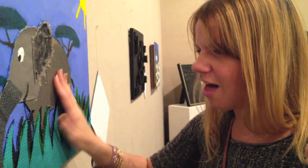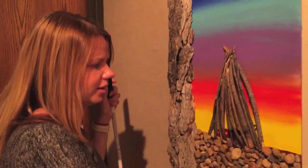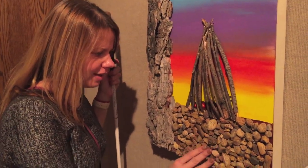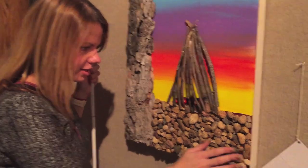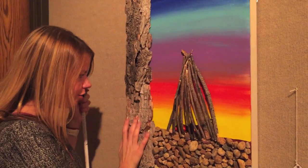This is an elephant, and I absolutely love elephants. So this one is so cool. I love this one. It's like a campfire, and I love the feeling of — are these actual rocks, I think? And then this tree, it's so cool.